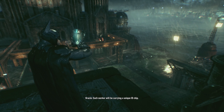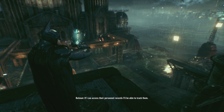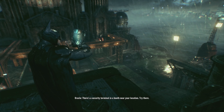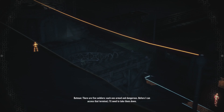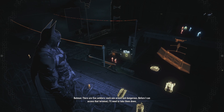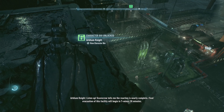Each worker will be carrying a unique ID chip. If I can access their personnel records I'll be able to track them. There's a security terminal in a booth near your location — try there. Before I can access that terminal I'll need to take down five soldiers, each one armed and dangerous.